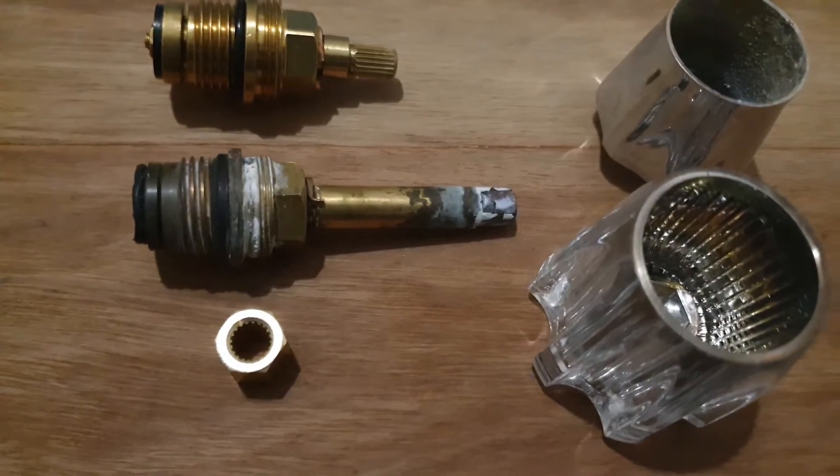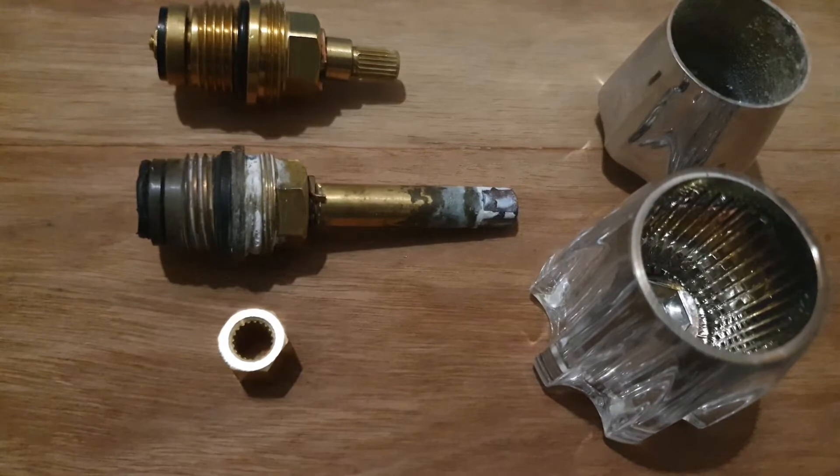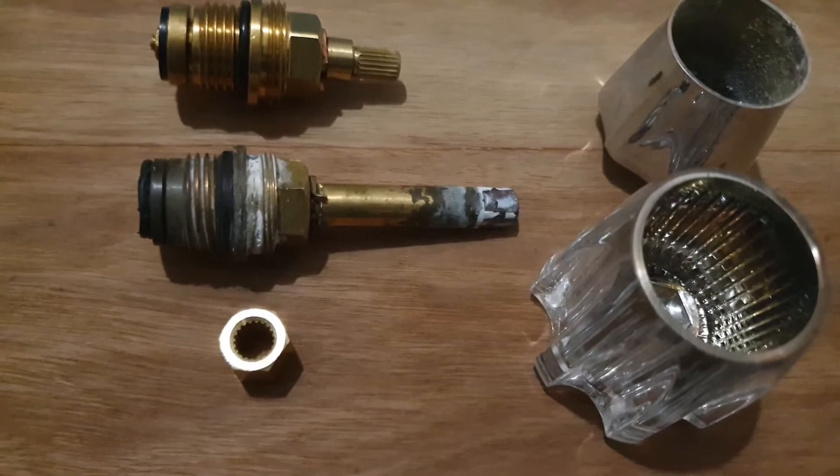Hey guys, today I'm just going to explain to you about the different sizes. I just want to say that I'm in no way a plumber, so everything I'm telling you is just from experience — what I've seen and what you don't see in manuals. That's why this is on the Missing Manual.